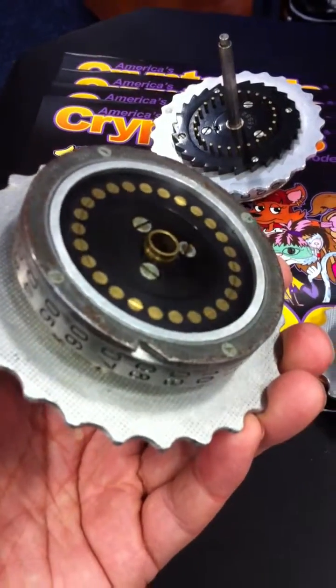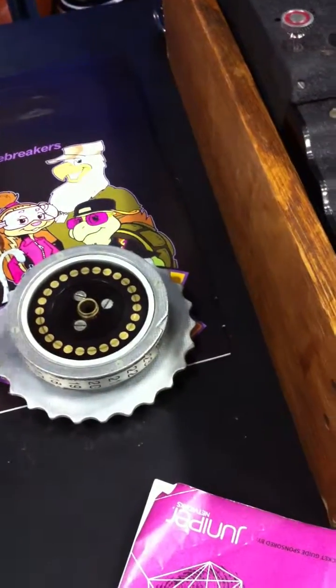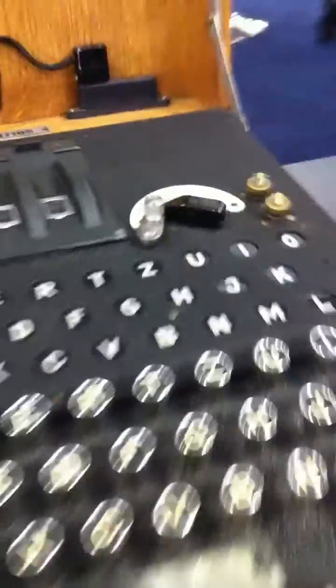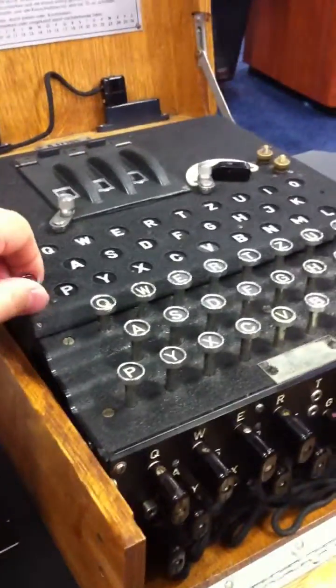How many of these still exist? They're actually not that rare. Because the Germans were convinced that it was unbreakable, they fielded it everywhere — Army, Navy, Air Force. They all used Enigma to encrypt their tactical communication, so there were tens of thousands of them fielded everywhere.